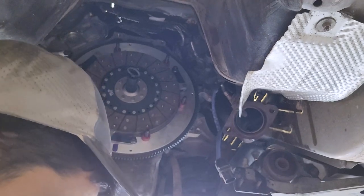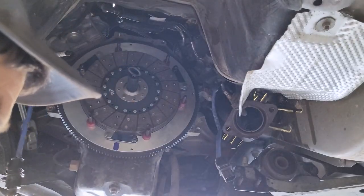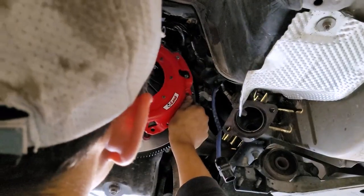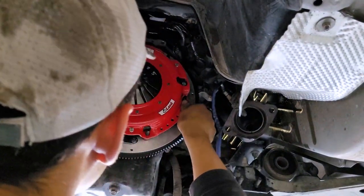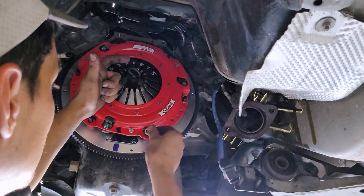The next step is to torque down the pressure plate to 35 foot-pounds. Zero out the torque wrench. When installing the pressure plate, make sure the alignment marks are exactly as they were — in this case, toward the bottom.